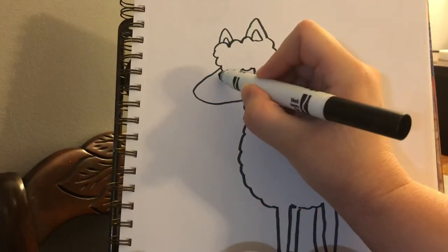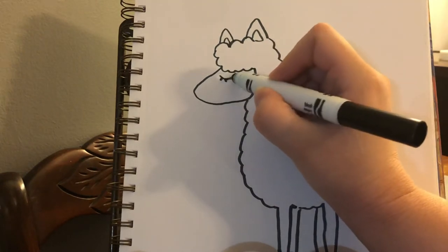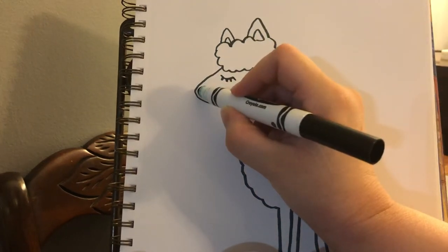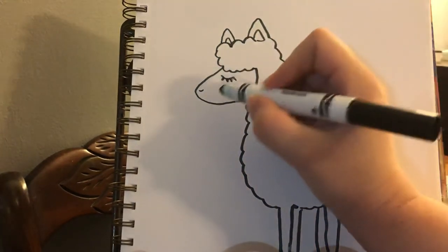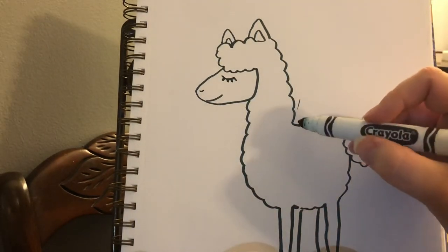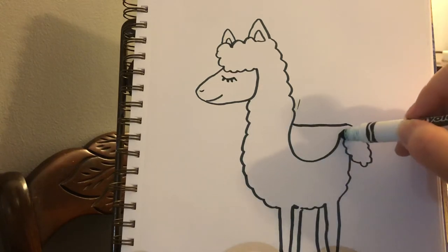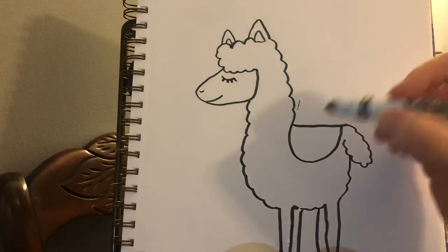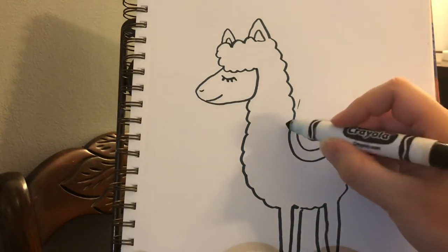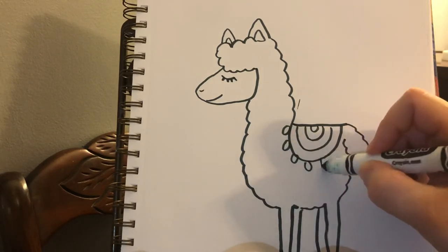We're going to make her fancy and she is going to have her eye closed. Now if you don't want a fancy llama with her eye closed with eyelashes, you can draw a different little line for the nose and a little line for the mouth. Now I'm going to put a little blanket on her back right here. You can put designs or patterns on the blanket, little tassels on the blanket if you want — I can make it as fancy as I want.